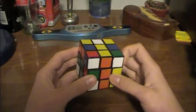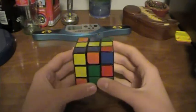Do one more U-turn, and this piece is matched up — move it in place, and there's your cross.